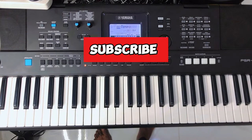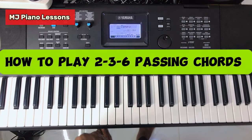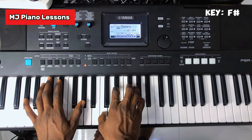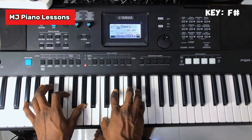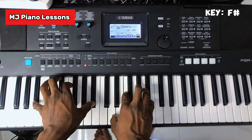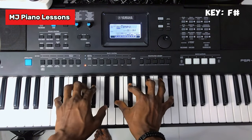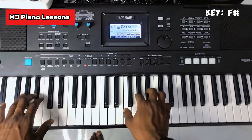Welcome to MJ Piano Lessons. Today I want to show you how to play a 2-3-6 passing chord. We're in the key of F sharp. A 2 is your Re, 3 is your Mi, and 6 is your La — so it is Re, Mi, La.